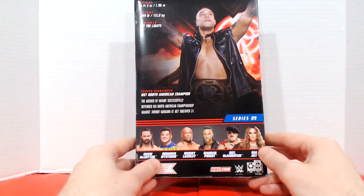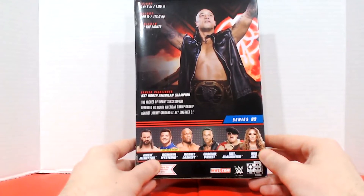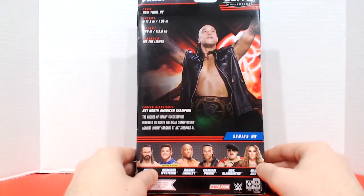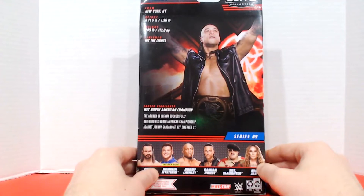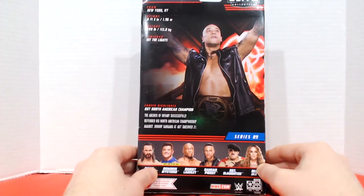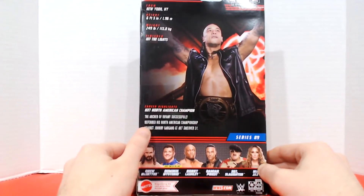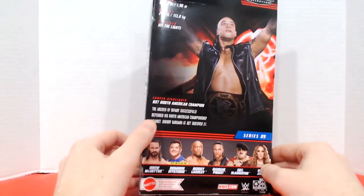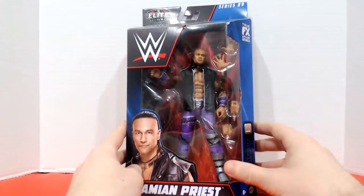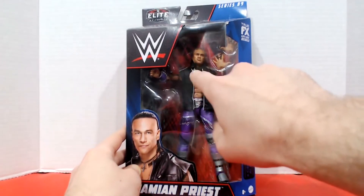I'm not going to get this Nia Jax because I already have one and she got released, but I saw it in the store and it's arguably the best Nia Jax figure I've ever seen. Getting back to Damien — he's from New York, he's 6'5", he's 249, and his finisher is the Hit the Lights. His career highlight listed is being NXT North American Champion, but that should get updated to say he's the current United States Champion, and I do believe he'll be defending that at Royal Rumble. I can already see we've got two extra sets of hands and this awesome cross necklace — can't wait to check that out.